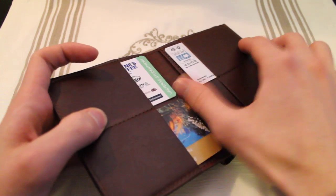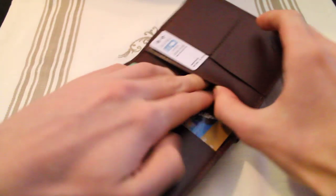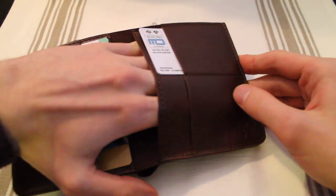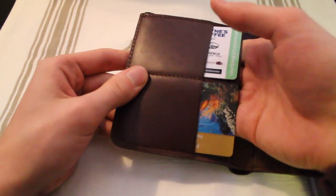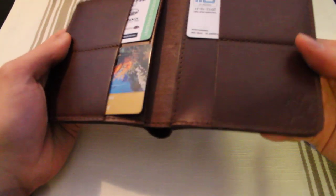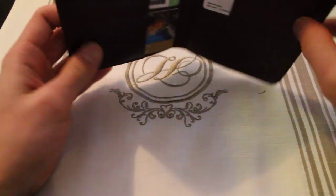So here we have these four slots, and underneath them we have huge slots right here for receipts or any kind of tickets or anything like that. We have another one on the other side, and this goes all the way to this seam right here, which is really nicely stitched with high quality nylon thread.